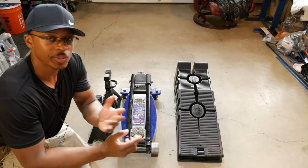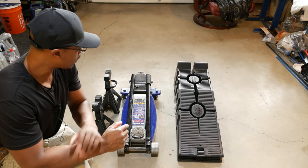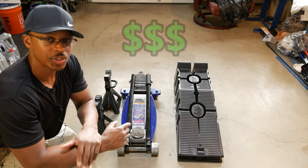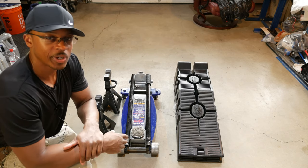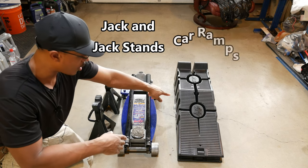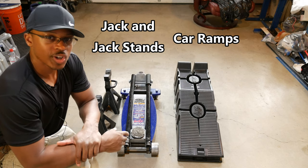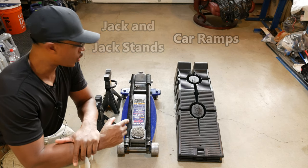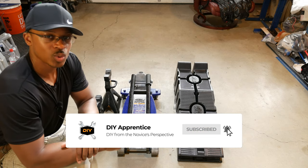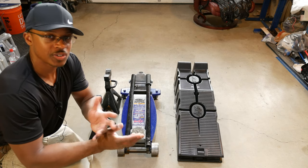For the average DIY-er, there are going to be a couple of different options — the most cost-effective options when it comes to getting your car in the air to do any sort of maintenance or repair work on it. So we've got the jack and jack stands, and then we've got car ramps. Let's talk through some scenarios of when you would use one over the other. This decision really isn't that difficult, but I just wanted to make sure we cover our bases here.